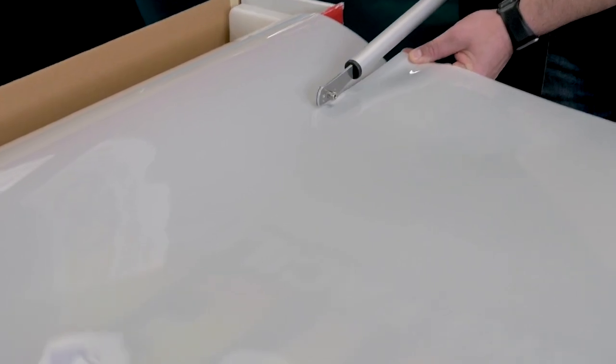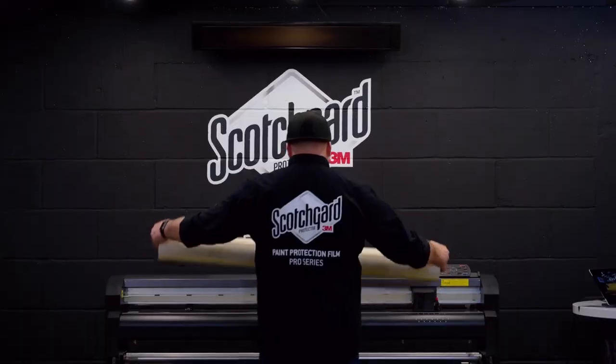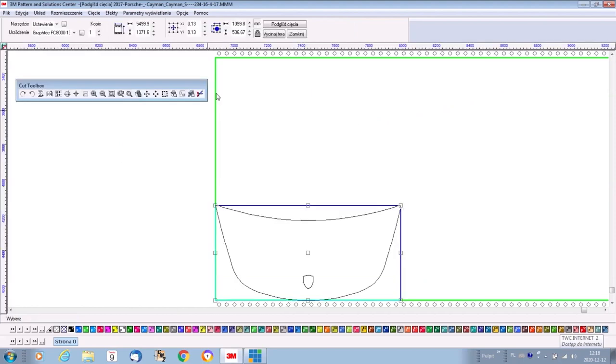Before you load 3M Paint Protection Film onto the plotter, remove a cap sheet from the film and then load the material for plotting. Double check the pattern you have selected and choose one of the wrap options. Hit enter and let the plotter do the final cuts.